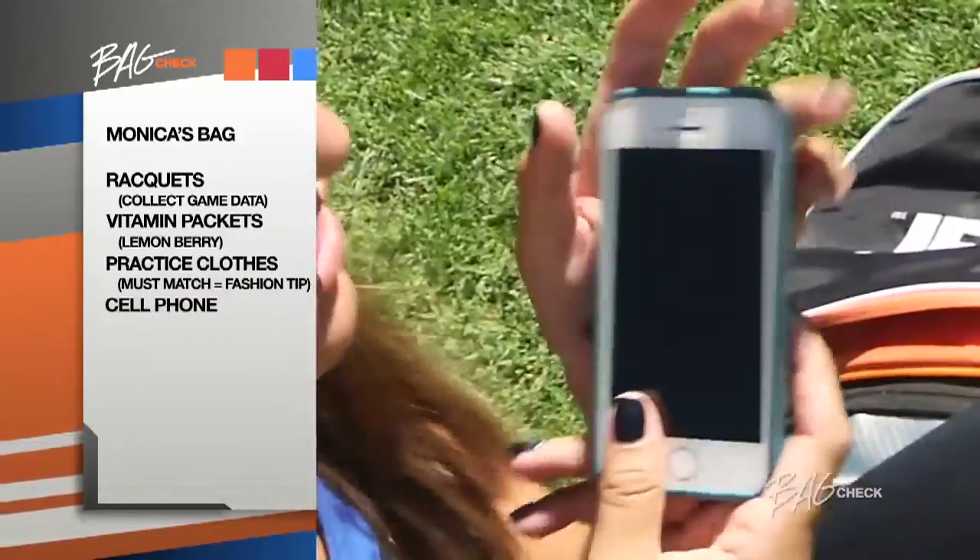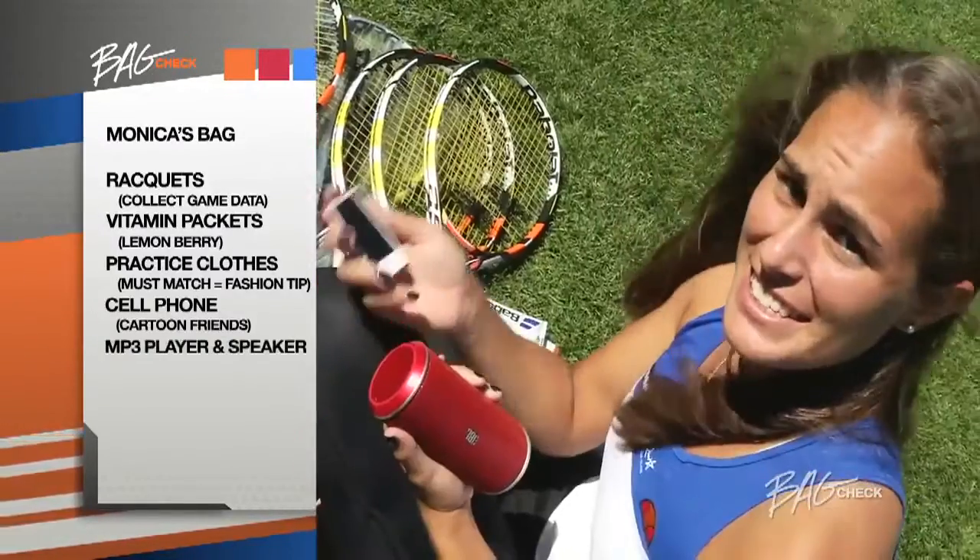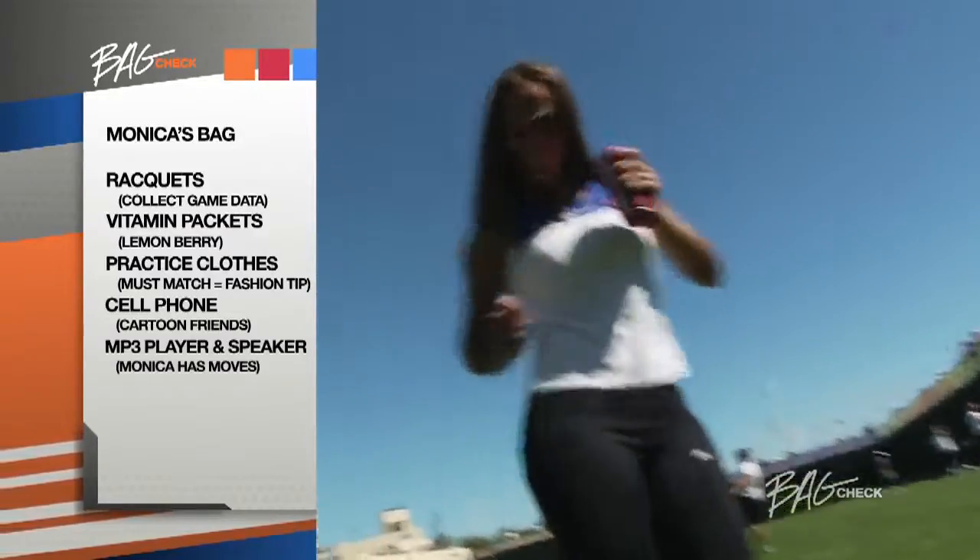My cell phone. The thing that I really love most about my phone is my favorite cartoon characters, and they're the minions from Despicable Me. My iPod and portable speakers. I like to listen to a lot of Spanish music because I like to dance a lot.